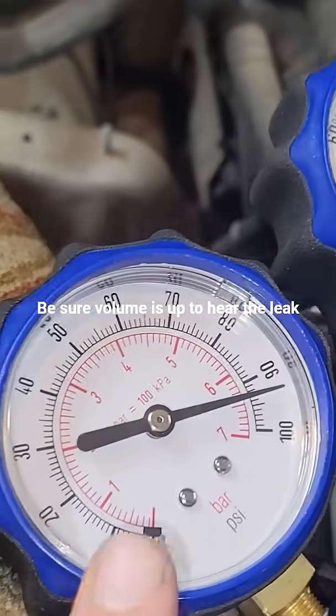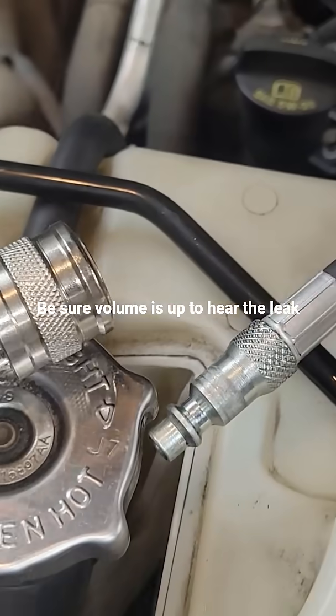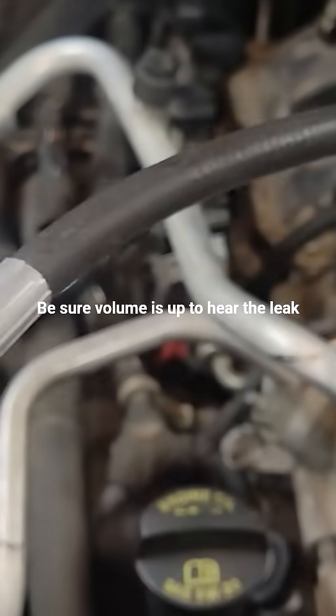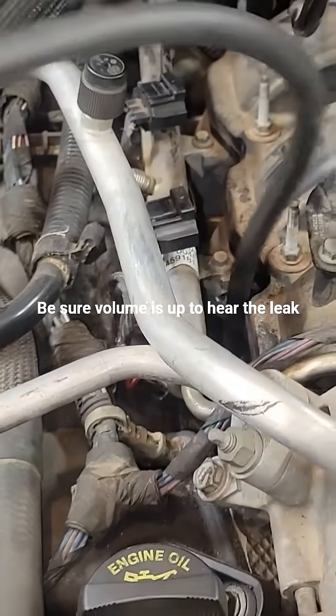Shop air is hooked up. Get your gauge set to zero and hook these up. I've got it hooked up, we've got pressure building. It looks like there's not a lot of leakage, but let's listen.